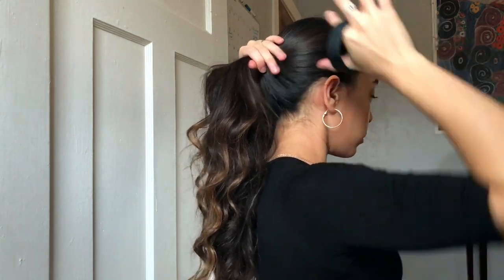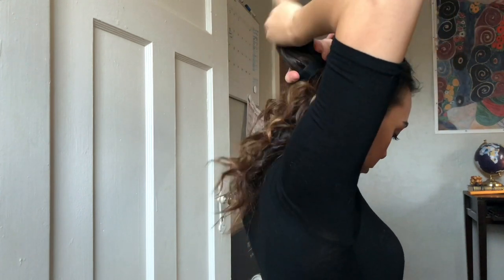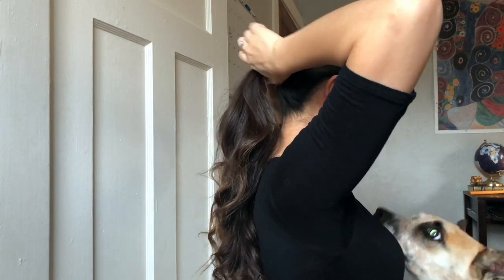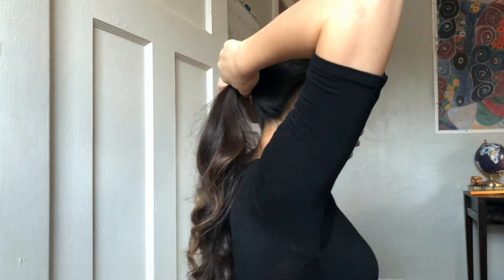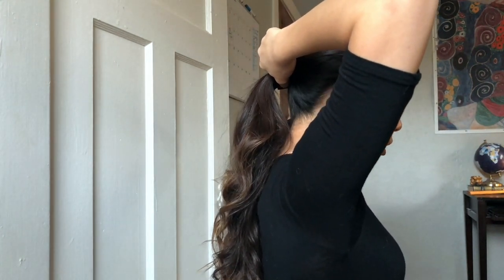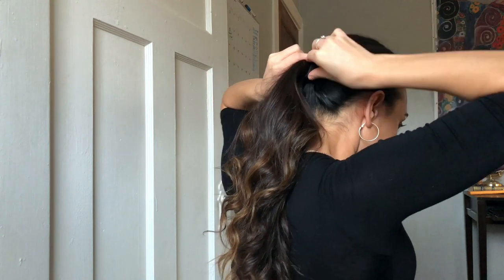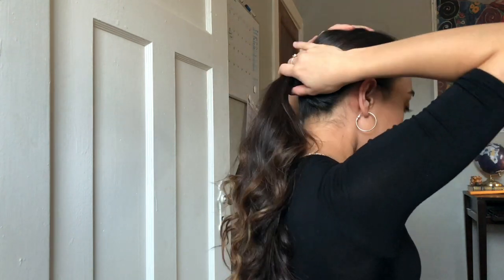Now we're going to apply those steps to an actual ponytail — a simple low pony. Brush all your hair back and form the desired look. Take the Ponyo over your index finger and thumb and feed the hair through, keeping it as close to your head as possible. Squish it down flat, then curve the sides in by one inch — you can use your thumb to help tighten it. Further adjust and squash the Ponyo to make it tighter. This is the look with just a low ponytail.